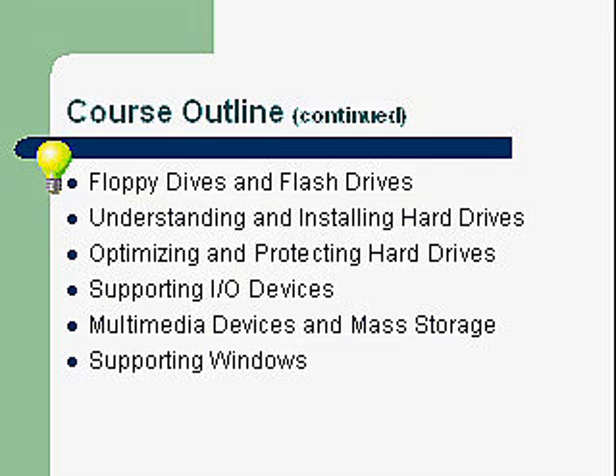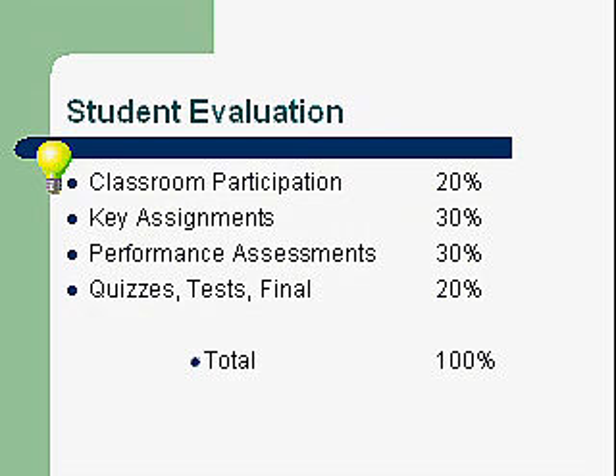Student evaluation: classroom participation is 20% — are you participating, working with others, are you helpful? Key assignments are 30% of your grade. The performance assessment covers whether you work well with others, come to class on time, and turn your assignments in on time. These are things employers look for, so we strongly support them because this is job preparation. Quizzes, tests, and finals are 20% of your grade.